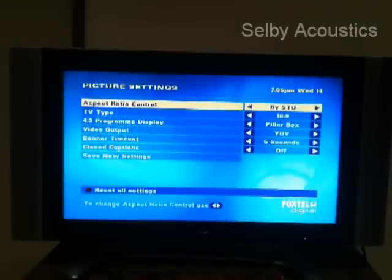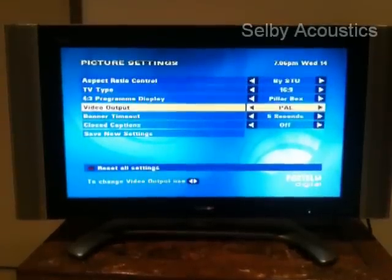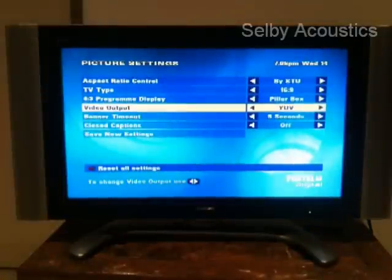Simply click OK again, which brings you into the picture settings menu. We now need to scroll down to the fourth menu item, which is video output, and change this setting by scrolling right to YUV.